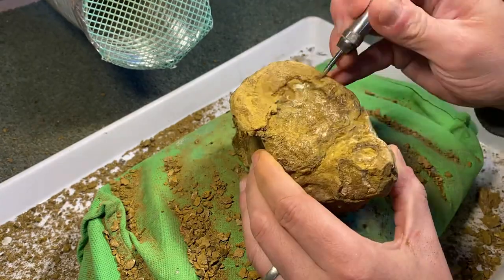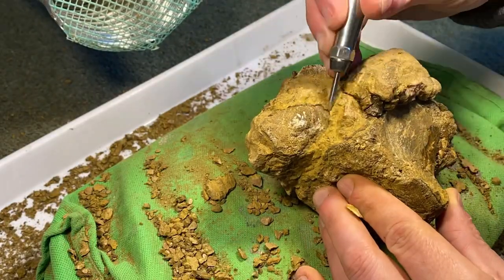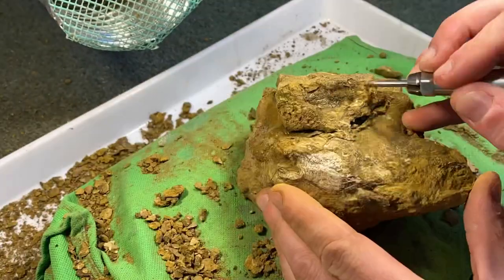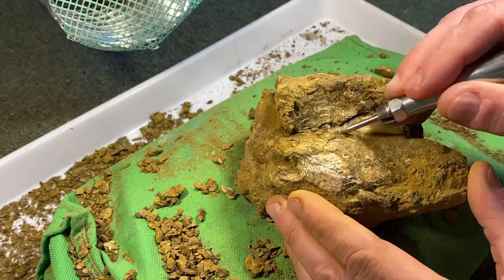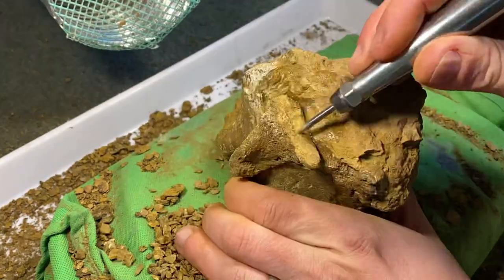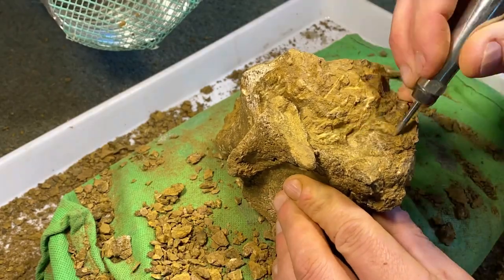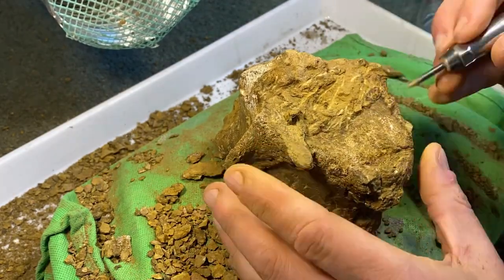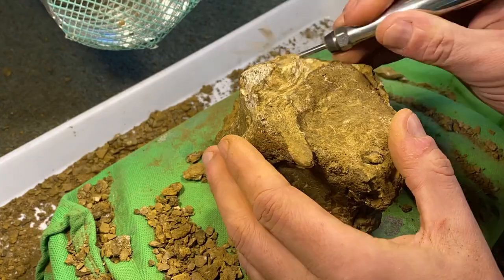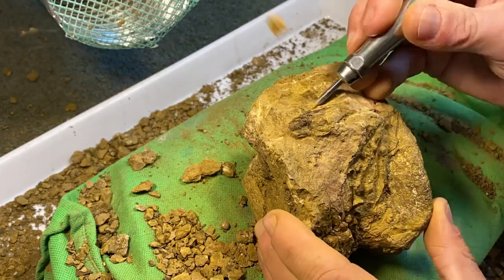As we return to the time-lapse section of the video, we're motoring through the removal of the matrix and really exposing the shape of the bone encased within this rock. It clearly does look like a dinosaur vertebrae — a fairly smallish one. And because one of the fragments looked like the top of a chevron, a chevron is a bone on the underside of most tail vertebrae that helps protect blood vessels and nerves along the bottom of the tail, it's highly likely that this is a caudal vertebrae, or tail vertebrae.